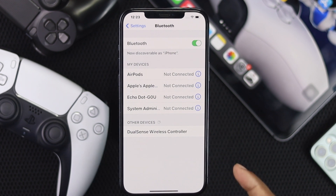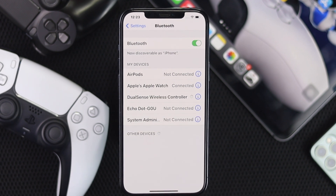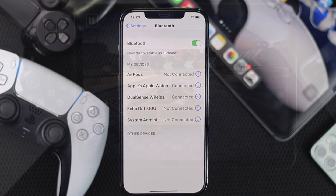Wait to see whether your device appears. Once you see it, go ahead and tap your PS5 controller. Now it says it's connected.